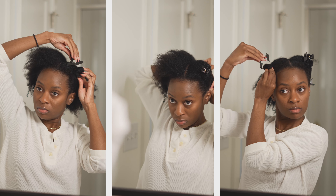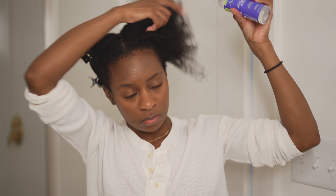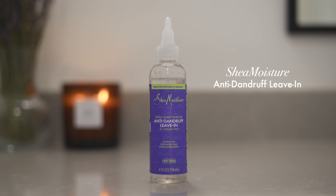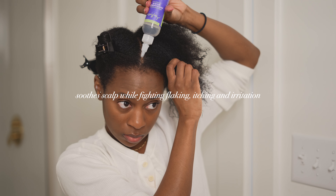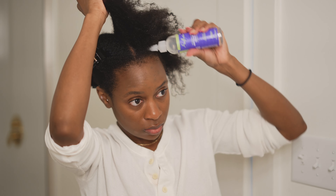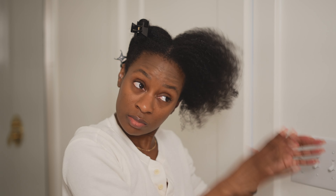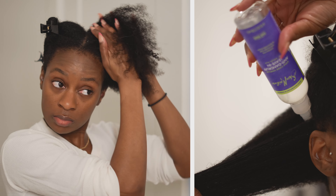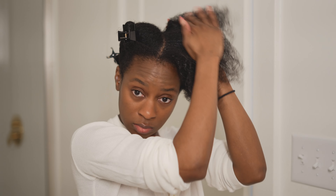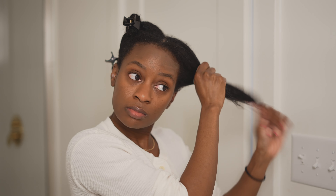Now it's time to blow dry my hair, so I'm going to separate it into four sections. For each section, I go in with Shea Moisture's anti-dandruff leave-in — this helps to soothe my scalp while fighting flaking, itching, and irritation associated with dandruff. I apply this very generously to my scalp. I also love the little nozzle applicator that allows me to really reach my scalp very easily. I first massage that into my scalp and then take it down the length of my hair.